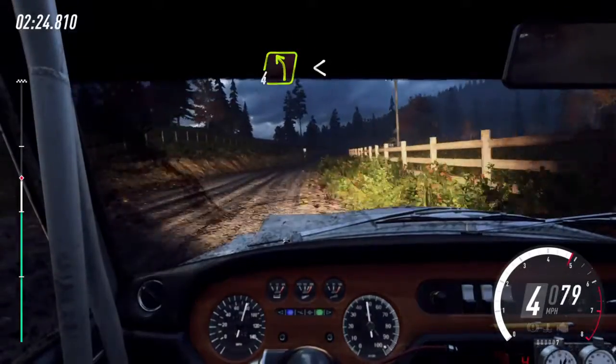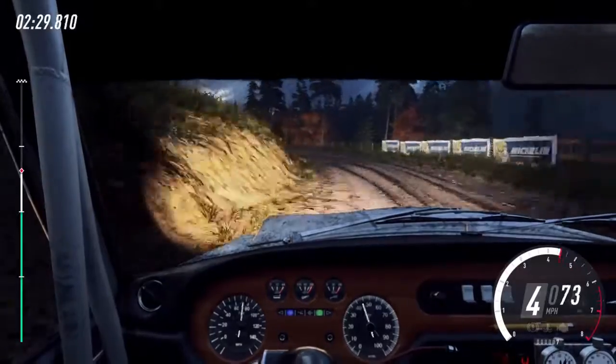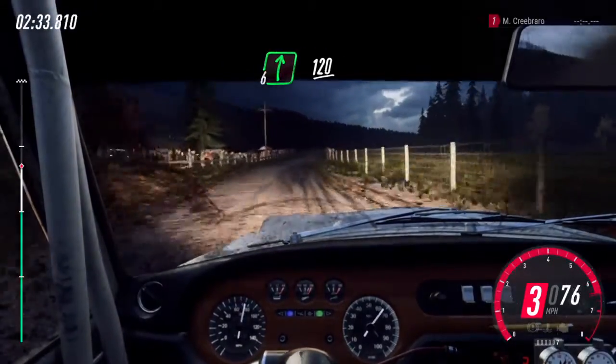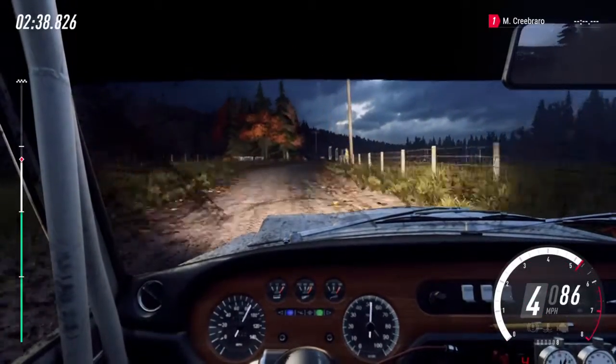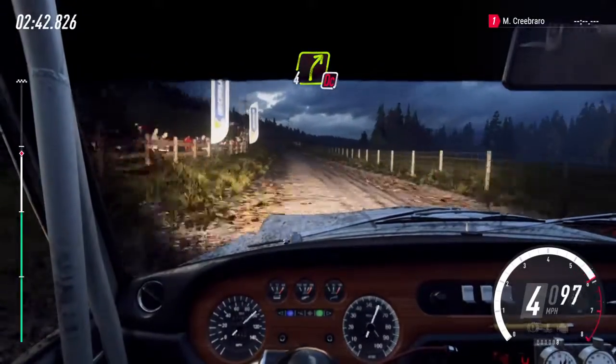4 left long, opens. 120. 4 left long, opens. 100. Flat right to the crest. 120. Keep left into, don't cut, 4 right. 4 right. 100.